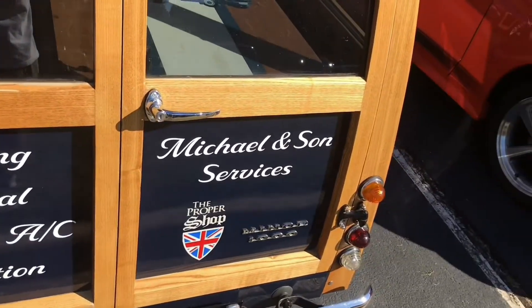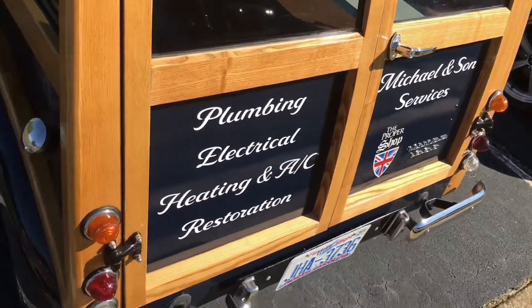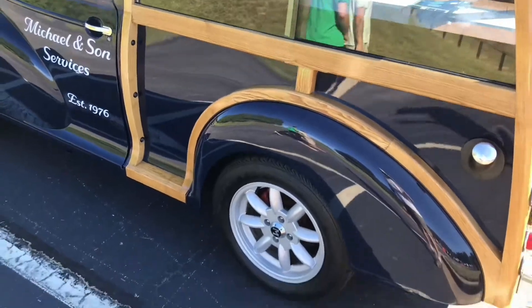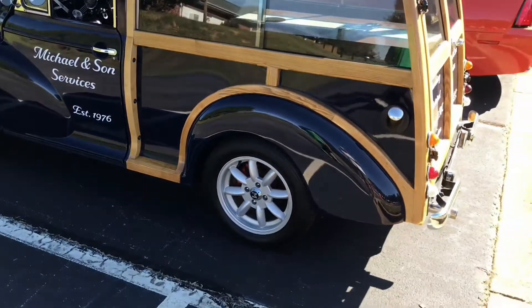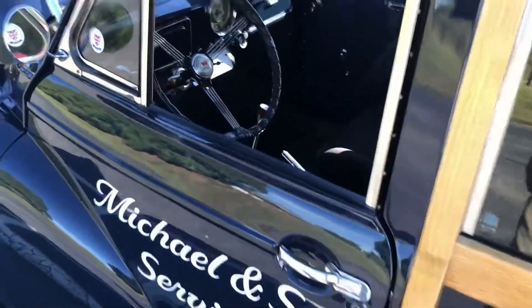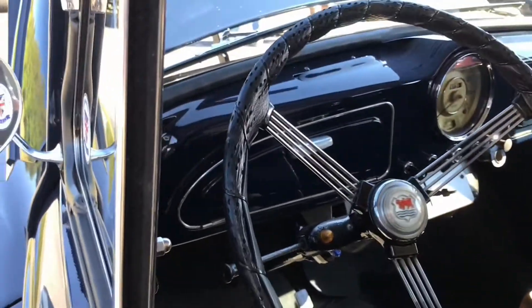This is a local heat and air conditioning business — we'll give them a plug. This is something else. I've seen a couple of these Morse Miners at the show; they were nicely done.